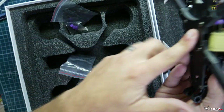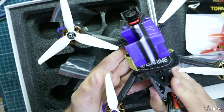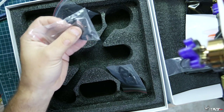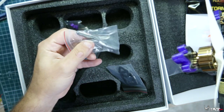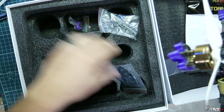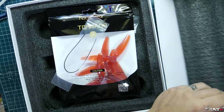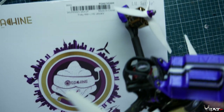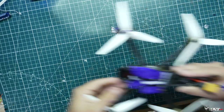It comes with an extra battery pad if you want to mount the battery on the bottom — yes, you can mount the battery on the top or the bottom depending on how you want to fly it. It also comes with some little carbon fiber wrenches, a carbon fiber tool piece, some extras and hardware. It does come with instructions, though it can be a bit confusing if you don't know what you're doing.